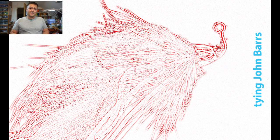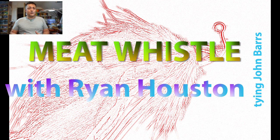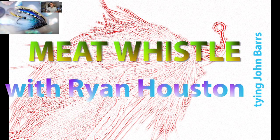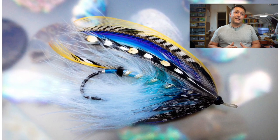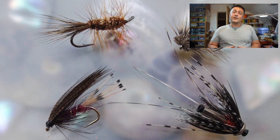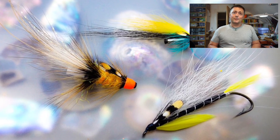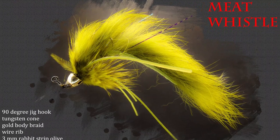Hi guys, I'm Ryan Euston and welcome to my fly tying channel. This channel contains hundreds of different videos covering all manner of different patterns, techniques, and styles of fly tying. There's something here to suit almost everybody, so hit the like button, hit the subscribe button, and let's get on with the show.